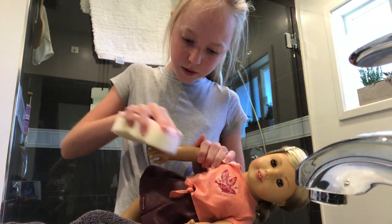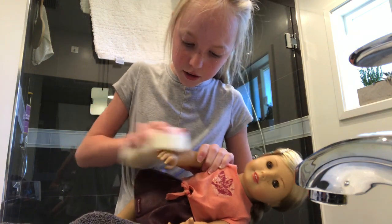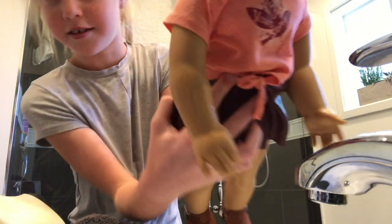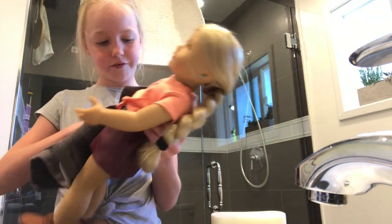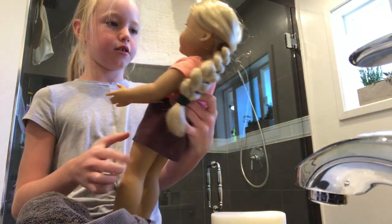So you can rub actually pretty hard, like that. See? Look, it's all gone, guys. It's just water now. And then this is where you need your washcloth, just to dry it off. Look, it's all gone and she's all clean.